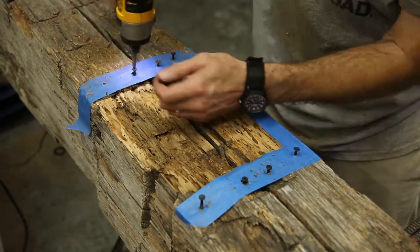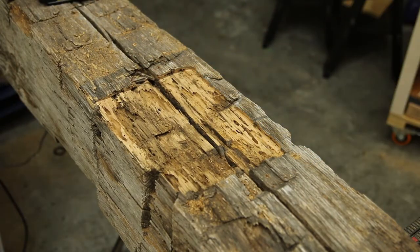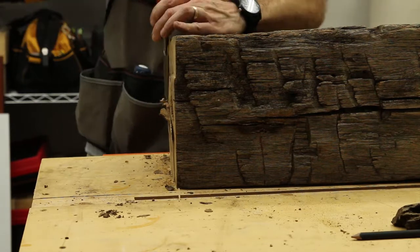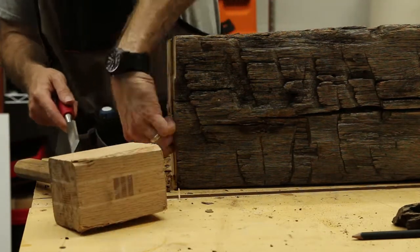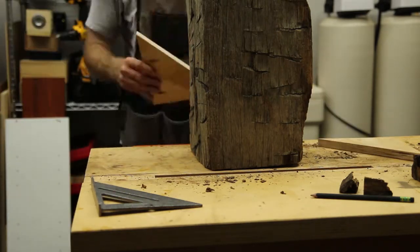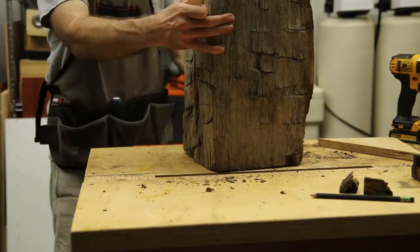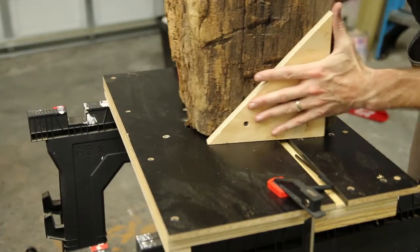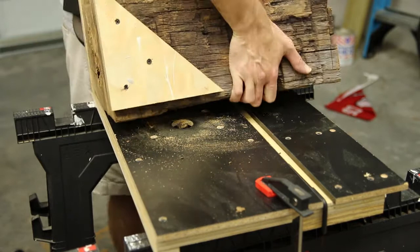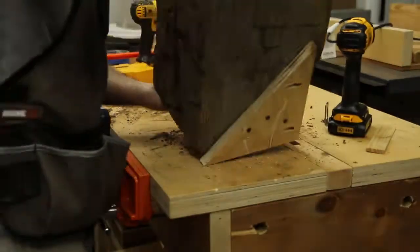I did not route through the front edge because I did not want to see the routed section on the final piece — there will be a matching rabbet on the leg. Now I had to make the mating surface on the leg flat as well. I tried a chisel but quickly realized that would take forever, so I used a similar concept with guide blocks attached to two sides. The nice thing about salvage lumber is that visible screw holes don't really matter — they just blend in with the rest of the defects. After the guide blocks were in place, I took it to my makeshift router table and started milling. It was a little scary because the workpiece was so heavy and I couldn't see the spinning blades, but after several passes I ended up with a flat surface.